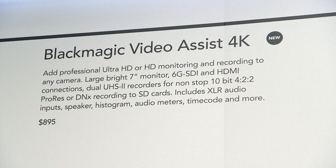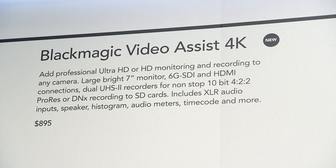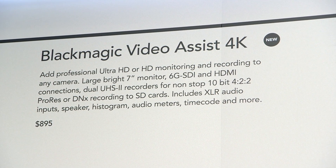The product is $895. We started shipping today, so anybody placing orders today will start to see those units coming out.